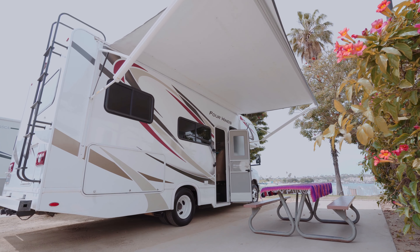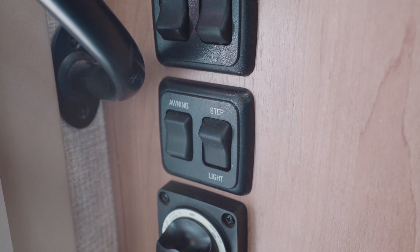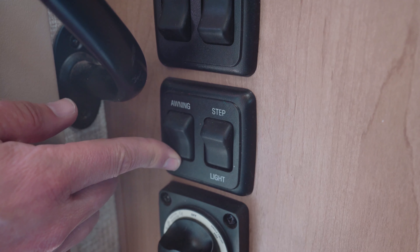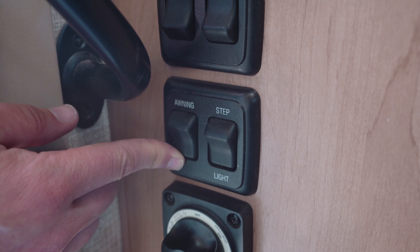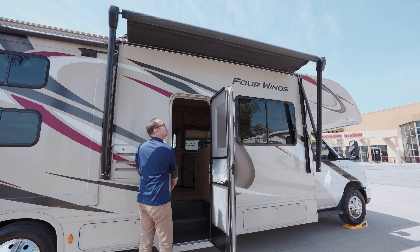Never leave the awning in the extended position unattended when leaving the vehicle or retiring for the evening. Always retract the awning to prevent damage. Do not extend the awning during rain or windy conditions.